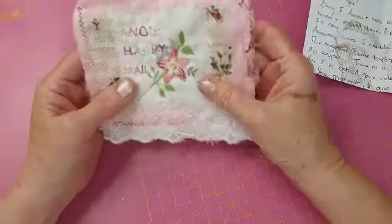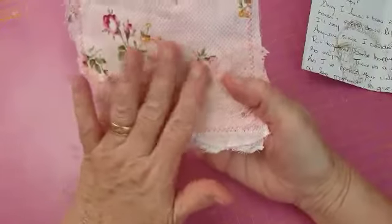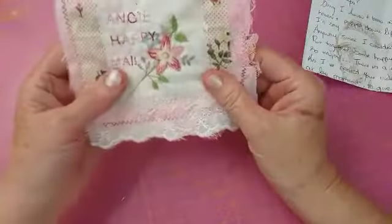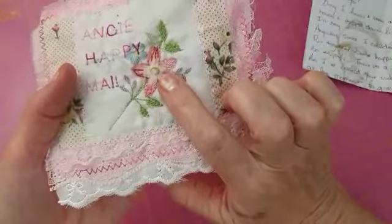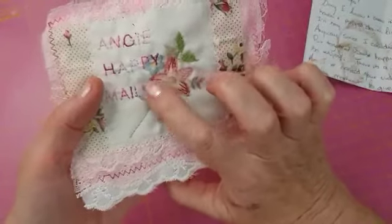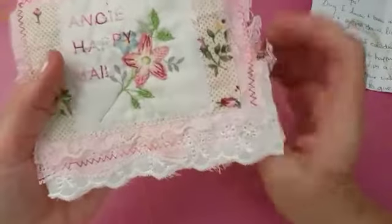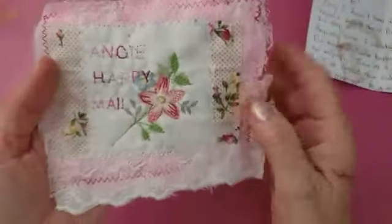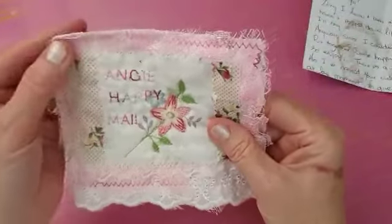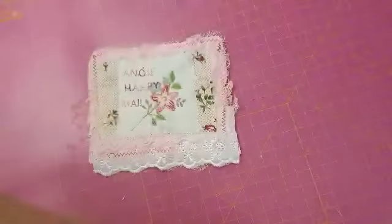She's made me this beautiful little postcard with a little pocket at the back in lace — it's beautiful. I love this material, Colette. On the front she's put lace and that pretty material again, and she's done what she called thread painting on the machine, where she's coloured it with all different colours. I can see she's done a leaf as well, stitched in too. It's really pretty — that's called thread painting on the machine. It says 'Angie Happy Mail' — lovely, thank you very much Colette. It's so pretty, I love it — all my colours, pink.